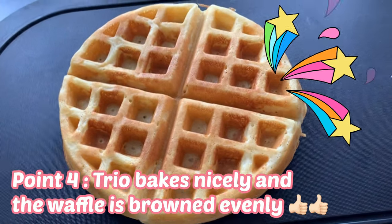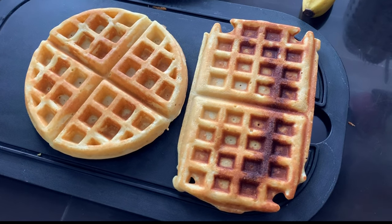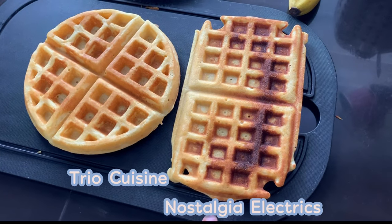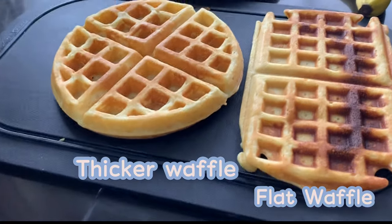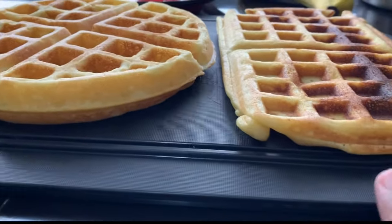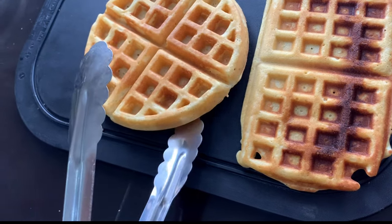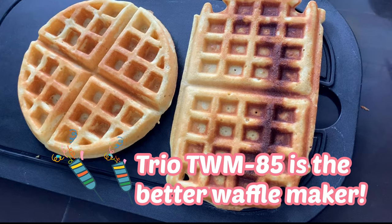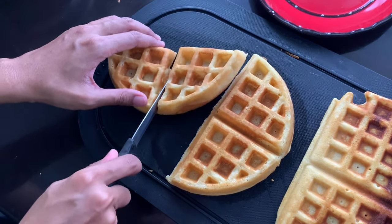Fourth point for Trio: it bakes nicely and the waffle is browned evenly. So let's see — this round one is made from Trio and this one is from Nostalgia Electrics. As you can see, this waffle is much more thicker and fluffier compared to this one. I think Trio makes a very nice waffle. We have a winner, guys — it is Trio TWM85. The only setback for Trio is it is a little bit bulky.